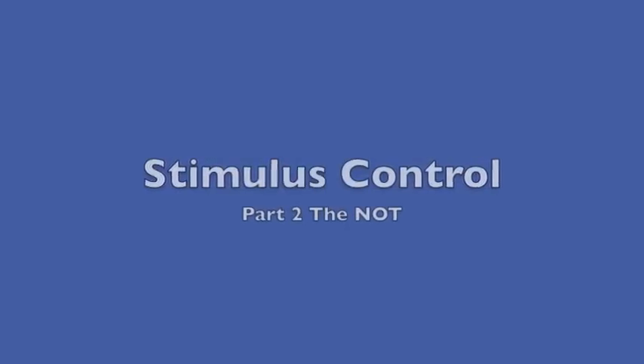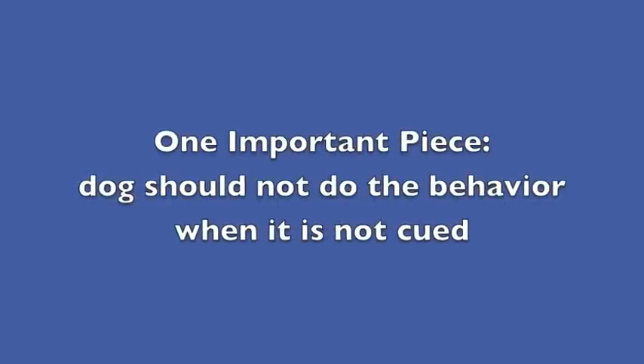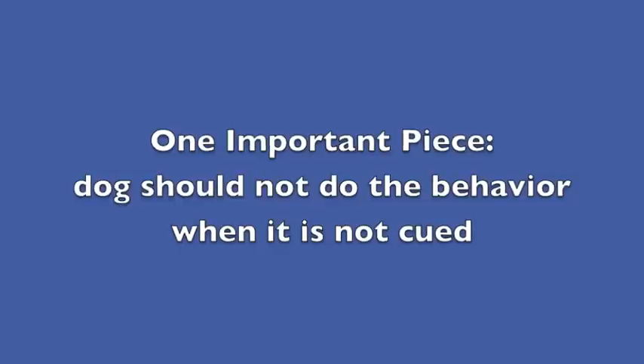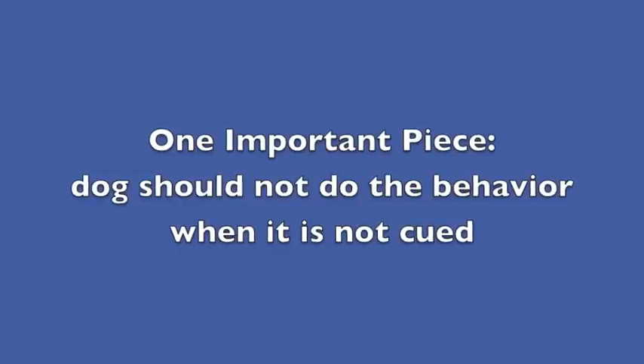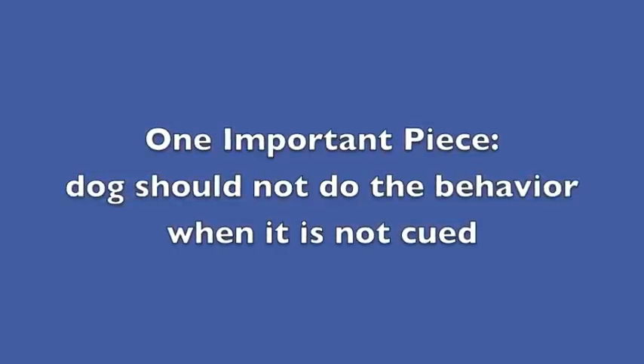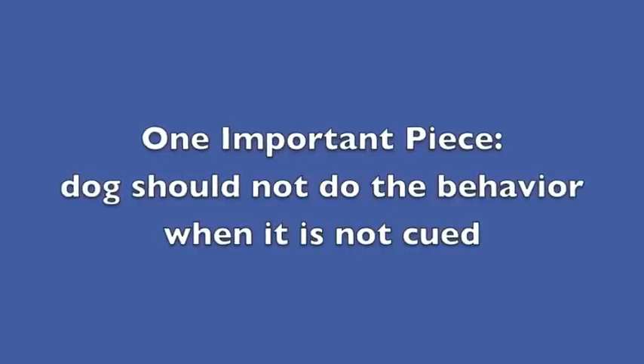Part 2 of Stimulus Control. One important piece missing from the previous video is that the dog should not do the behavior when the behavior is not cued. In the beginning, how we get this is by interrupting the unwanted behavior before it happens and simply mark and reinforce. We want to reinforce the dog for doing a neutral behavior.